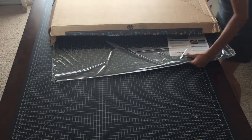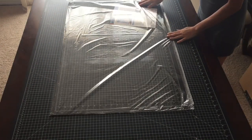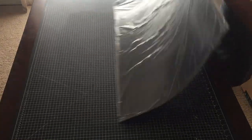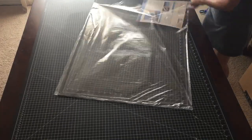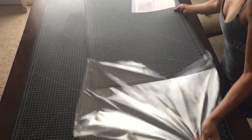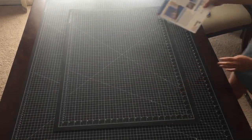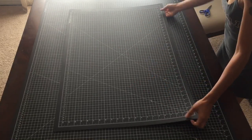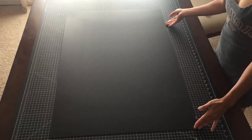As usual it came in a plastic sleeve with no other packaging. The corners of the sleeve were a little bit chewed up, but it looked like everything was fine. It was nice and flat — no warp, no curling, and perfectly intact. It looked brand new straight out of the factory, smooth and without any blemishes on the front or the back.